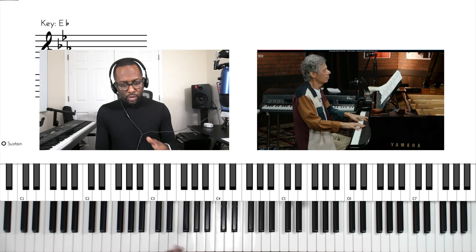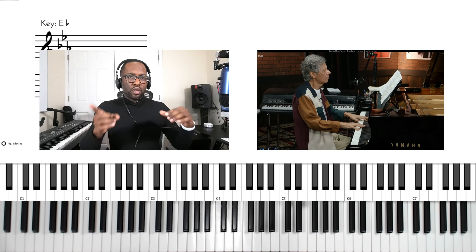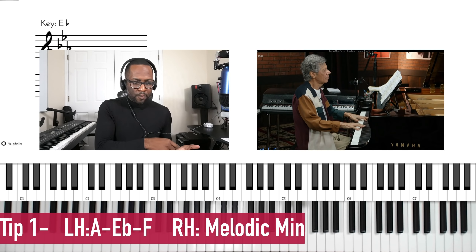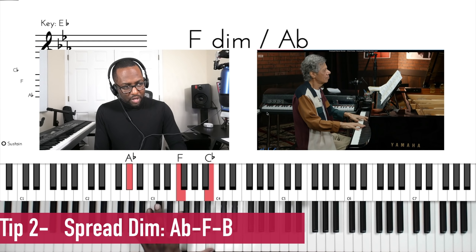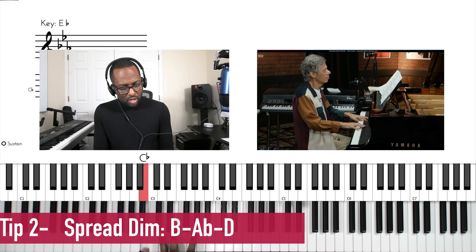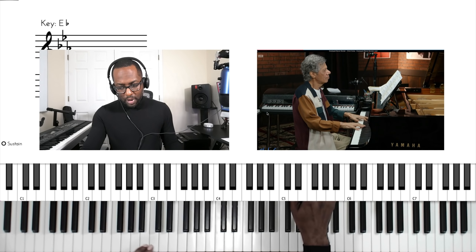Let's do another song — let's do 'I Will Lift Up My Eyes to the Hills' — and use the chord voicing from tip one and this diminished sound. What I'll do is invert it and use this one. Let's check this out.